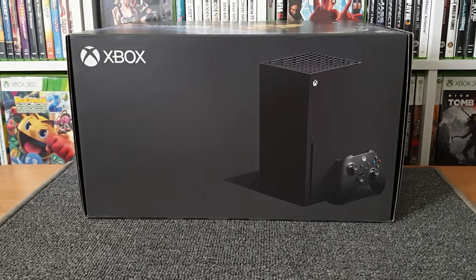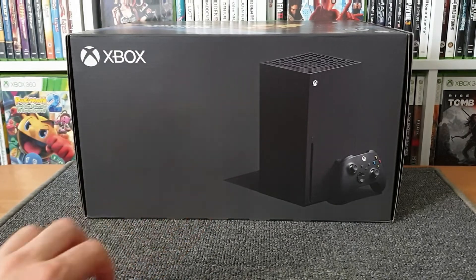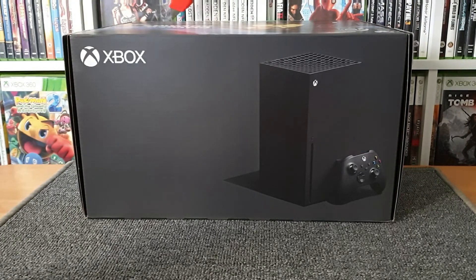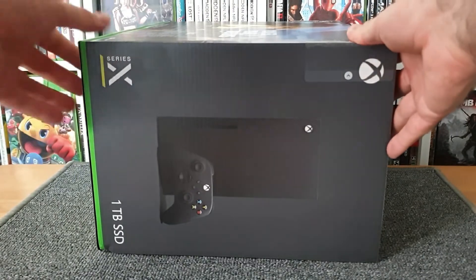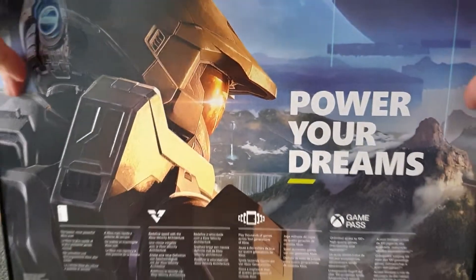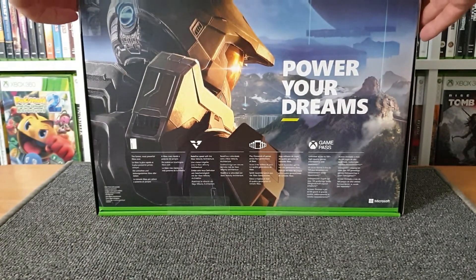So let's crack on and start by looking at the front — very simple, there she is with the old Xbox One controller in front of it and the Xbox logo on top. I've got some tape to cut here, so I'll do that nicely without scratching the box too much. The side has pretty much just got some writing in multiple languages, another picture of the Xbox with the Series X logo, and the bottom of the box. As we flip it around we can look at the back, which has got Halo Infinite on it — that's going to be beautiful when it eventually comes around.